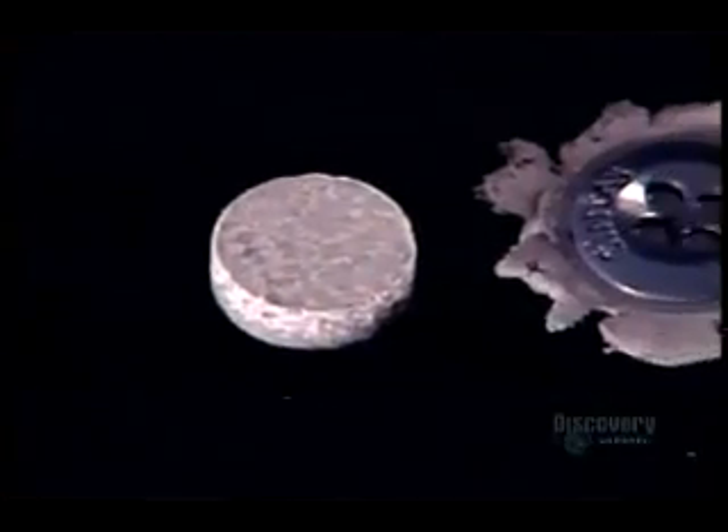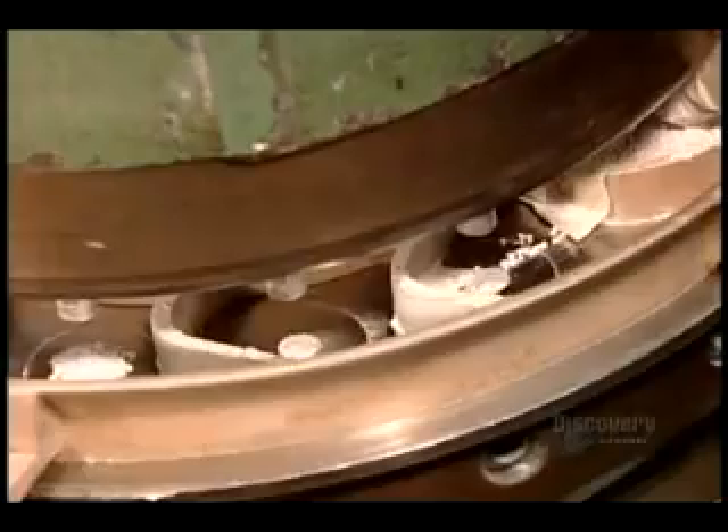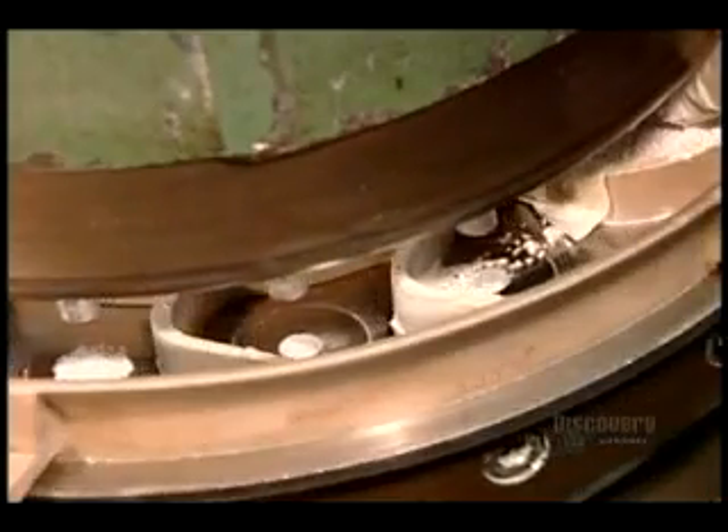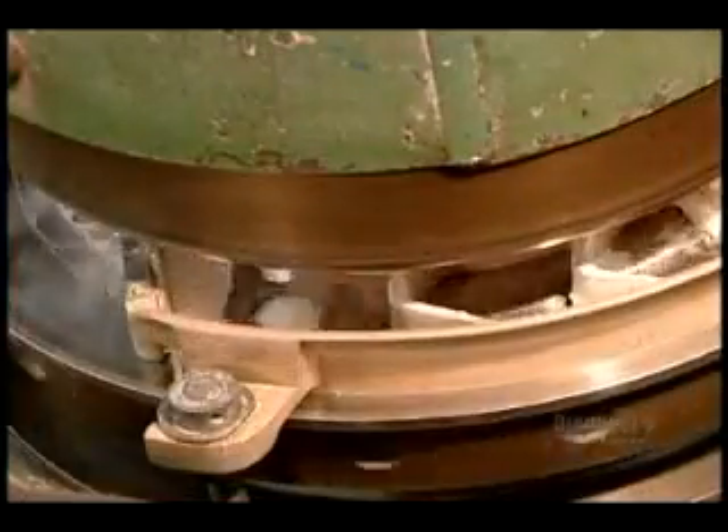Another way to make plastic buttons is by what's called thermoset compression — a technique that combines both heat and pressure to mold the button shape. As seen here in slow motion, the raw material isn't liquid resin but rather melamine powder. A pill-making machine, the kind pharmaceutical companies use, compresses the powder into pill-shaped blanks.